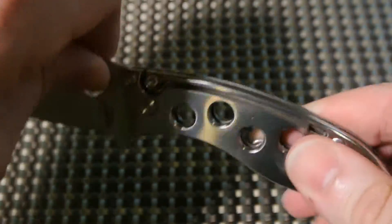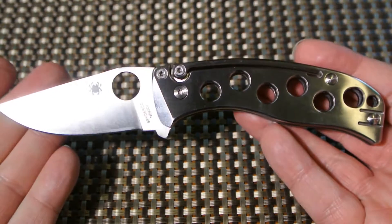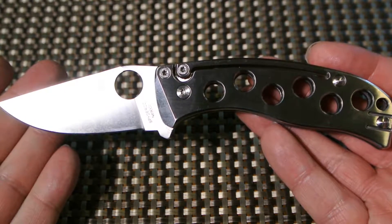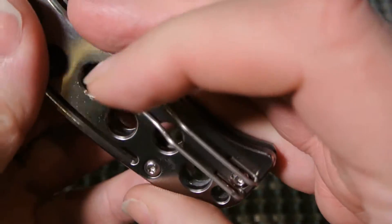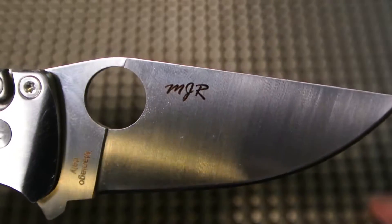This is a collaboration between Spyderco and a gentleman named Mike Reed, and you'll see his initials right there on the knife.